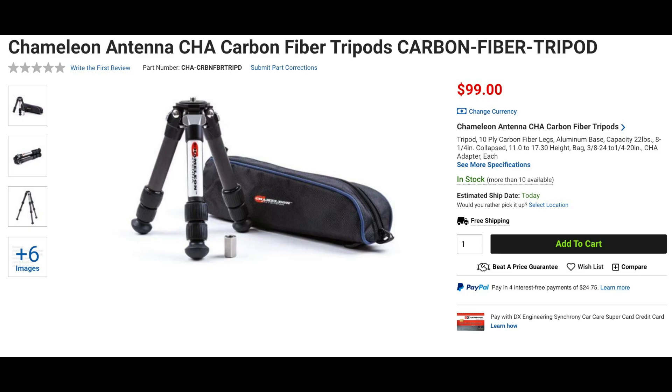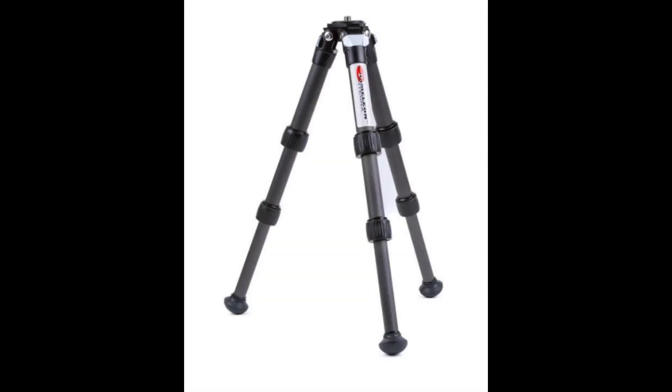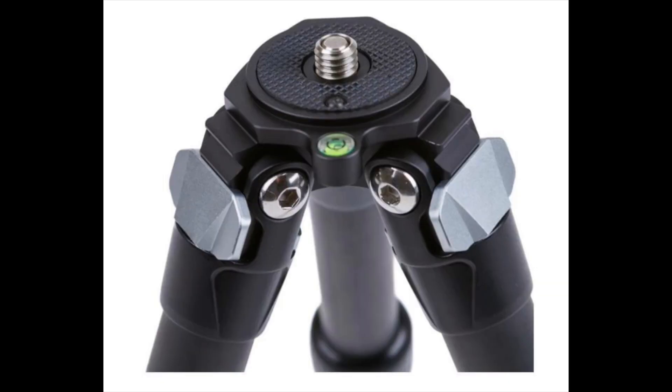New from Chameleon is an ultralight portable tripod. Weighing in at just over a pound, this tripod folds down to 8 and a quarter inches. It offers a unique 2-in-1 interface, allowing for attachment of antennas and other equipment that accept either 1 and a quarter or 3-in-1 screws. The tripod comes complete with two Allen keys, a CHA tripod adapter, and a carry bag.